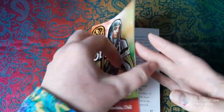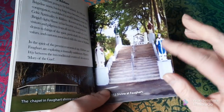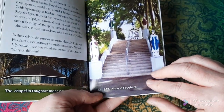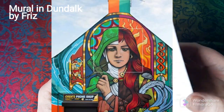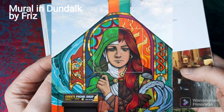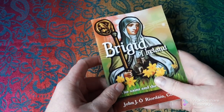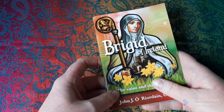There is also Faughart, where Saint Brigid was born, which I haven't been to yet — I'll have to visit. There's a beautiful mural there apparently, which I've seen pictures of online and would love to see in person. You can also go to Downpatrick, where Saint Brigid is supposed to be buried, and I haven't been there yet either, so I'd like to go.